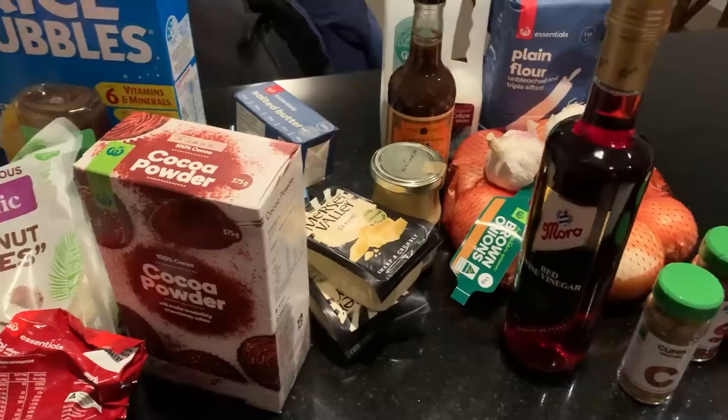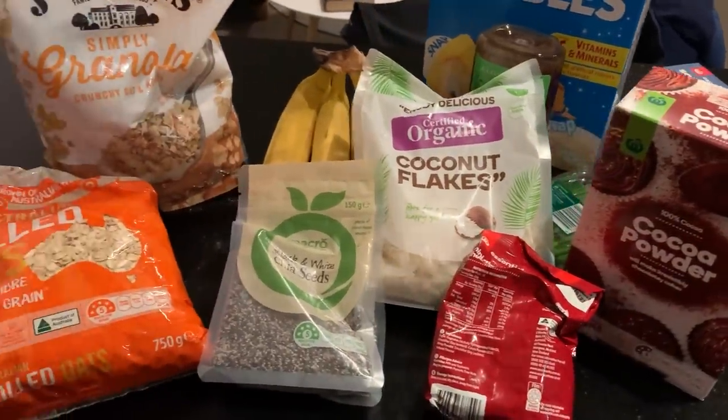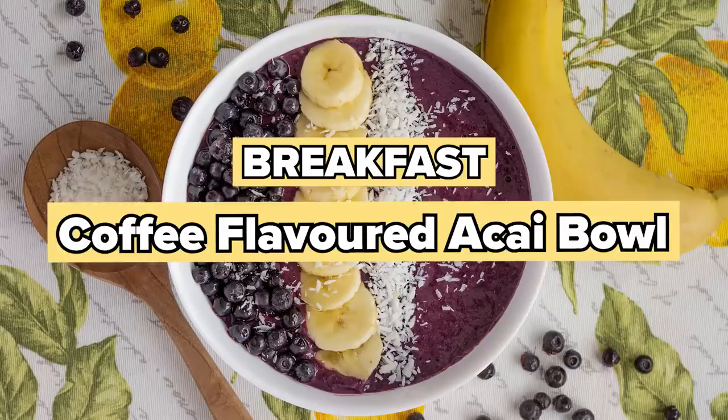So I'm off to the shops, I've got my shopping bags. I'm going to buy a bunch of stuff that I can cook — some meals with coffee in it. First meal of the day is going to be a coffee acai bowl.